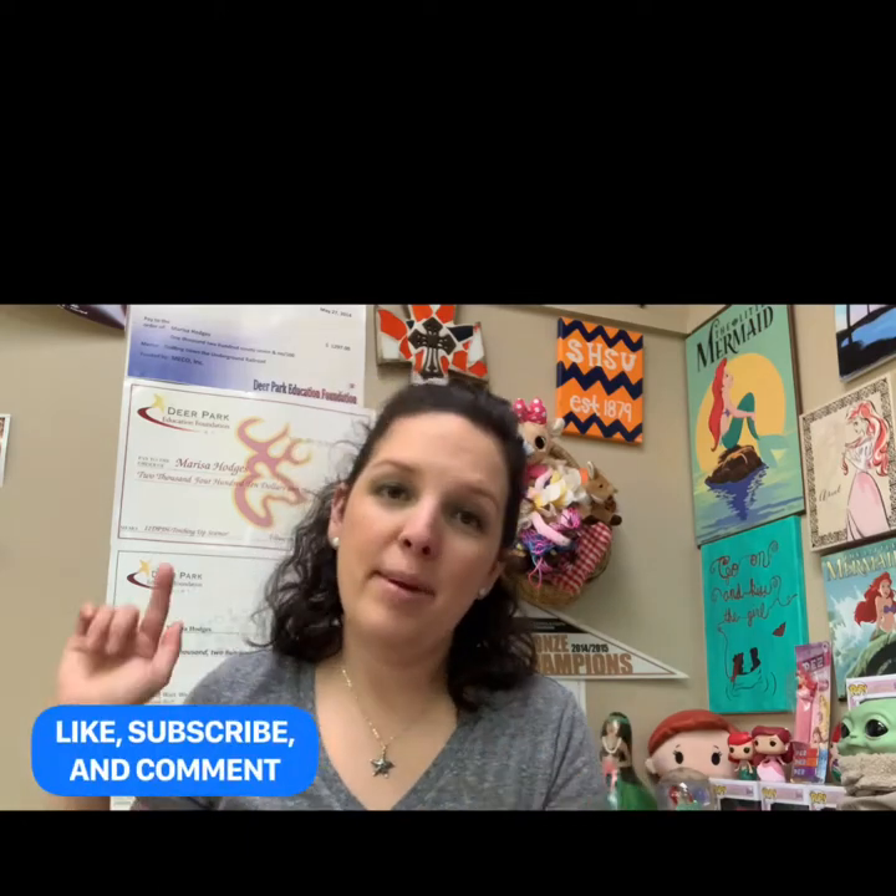I hope you had as much fun sewing that as I had making this video for y'all. Make sure that you like, subscribe, and comment, and I look forward to sharing more things with y'all. Have a great day!